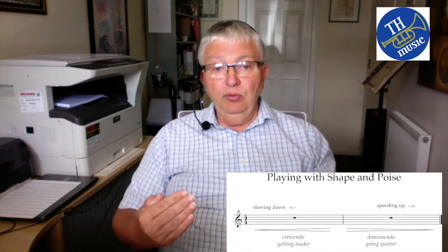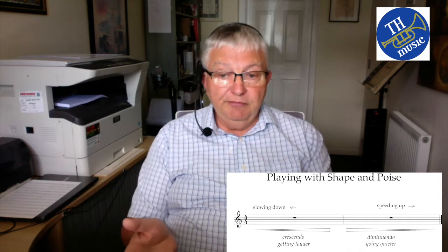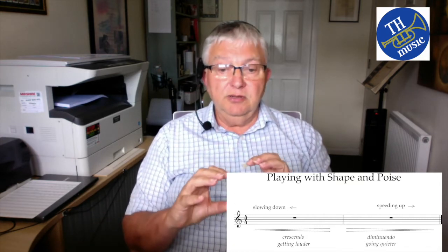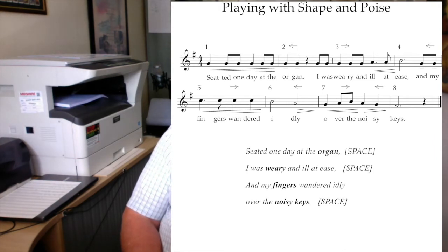I use little symbols on my music to indicate where we speed up and slow down. An arrow to the left above the bar means pull the speed back; an arrow to the right means push the melody forward. Underneath, crescendos indicate getting louder and diminuendos indicate getting quieter. In the very first bar we increase the volume, then pull back the speed in the second bar to dwell on the word 'organ' — the main topic. Tenuto notes, marked with little lines underneath, are where we dwell a little.